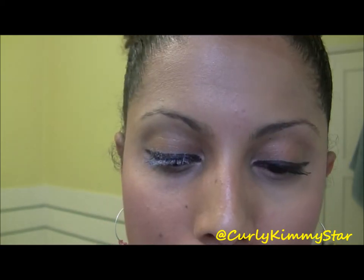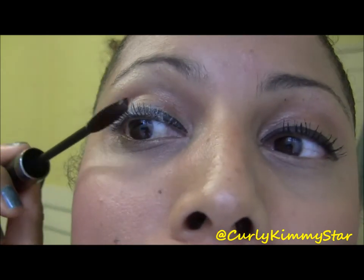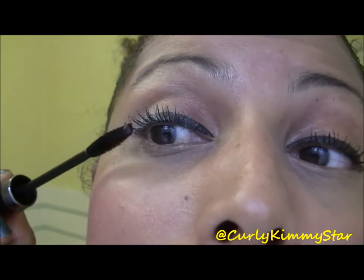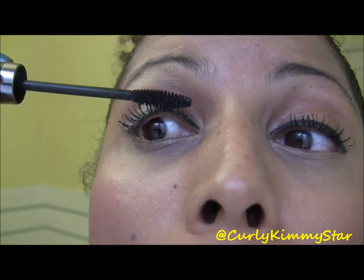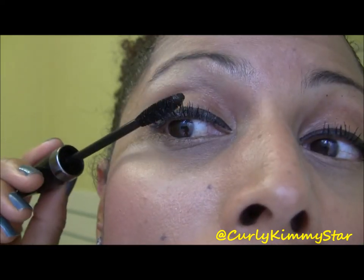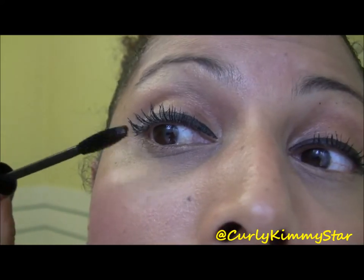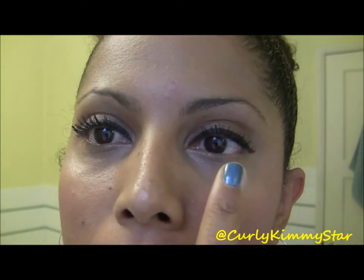Then take your mascara and do one coat over it. If you want super thick lashes, you can do this more than once — just add more layers. I'm going to apply it on top and underneath.